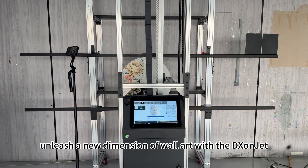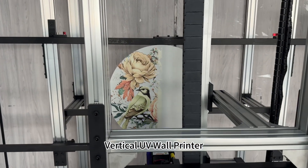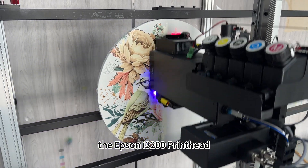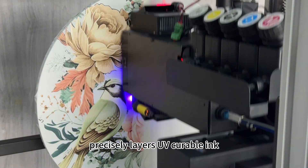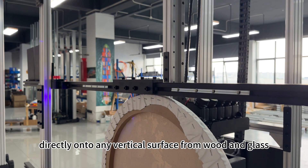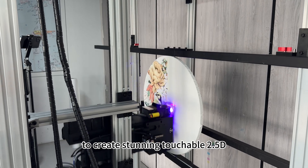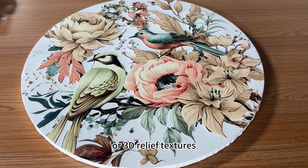Unleash a new dimension of wall art with the DeaxonJet Vertical UV Wall Printer. We have just boosted this capability with a new feature powered by the Epson i3200 print head. This cutting-edge system precisely layers UV-curable ink directly onto any vertical surface, from wood and glass to concrete, to create stunning, touchable 2.5D or 3D relief textures.